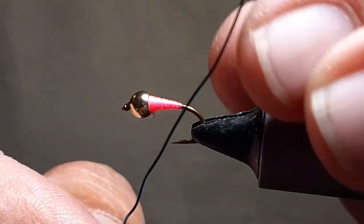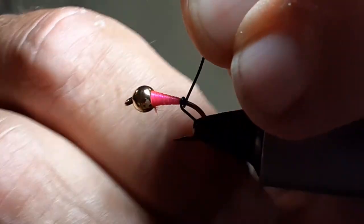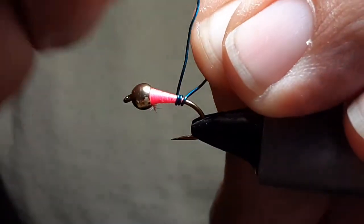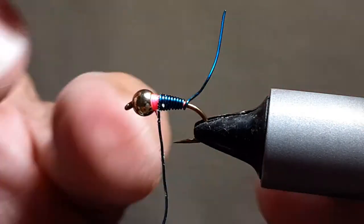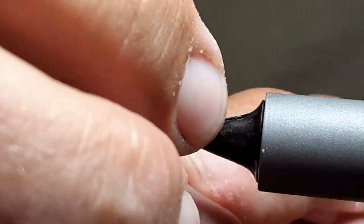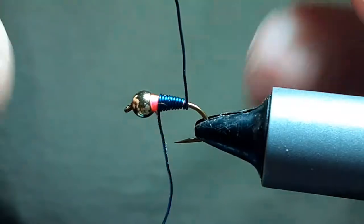Get your blue wire. Leave about an inch tag on the end, wrap it and get them to touch. Hang on to that tag and make touching wraps almost all the way up. Leave about an eighth inch or so. You can see that little bit of pink on the end — I'm going to fix that. Just bring this around here and wrap that nice and tight. You could leave that little pink hot spot on the end if you want, but I'll just cover it.